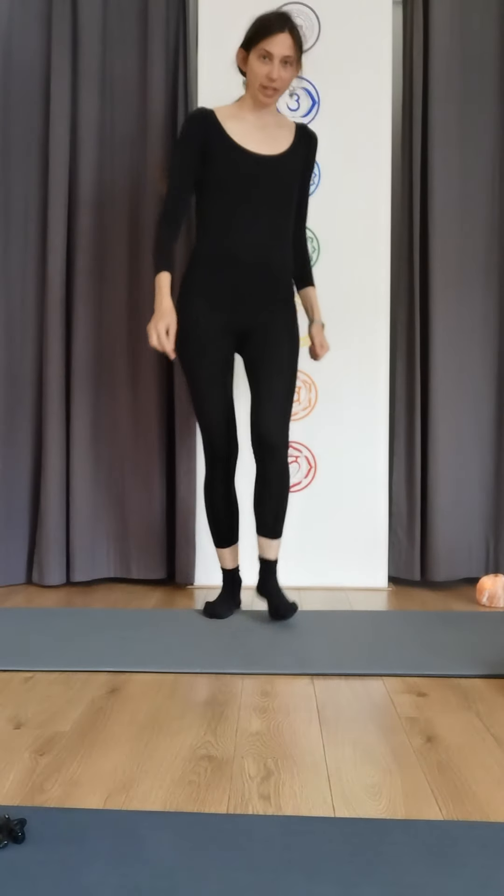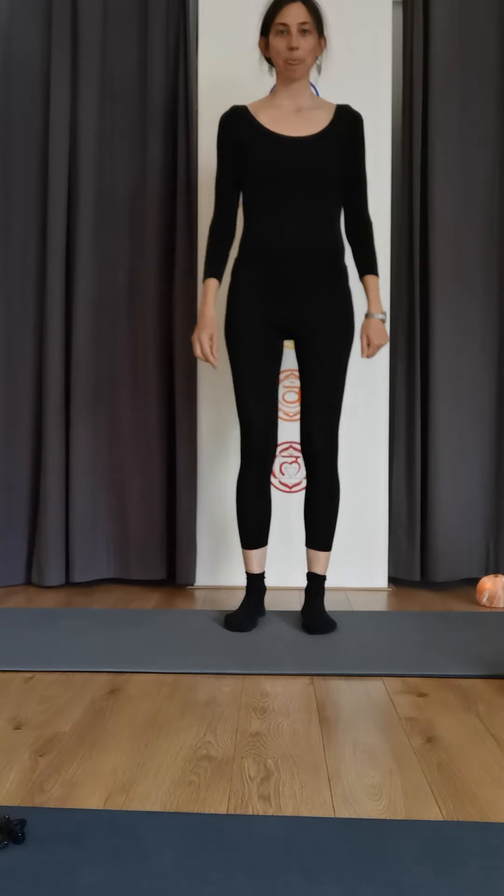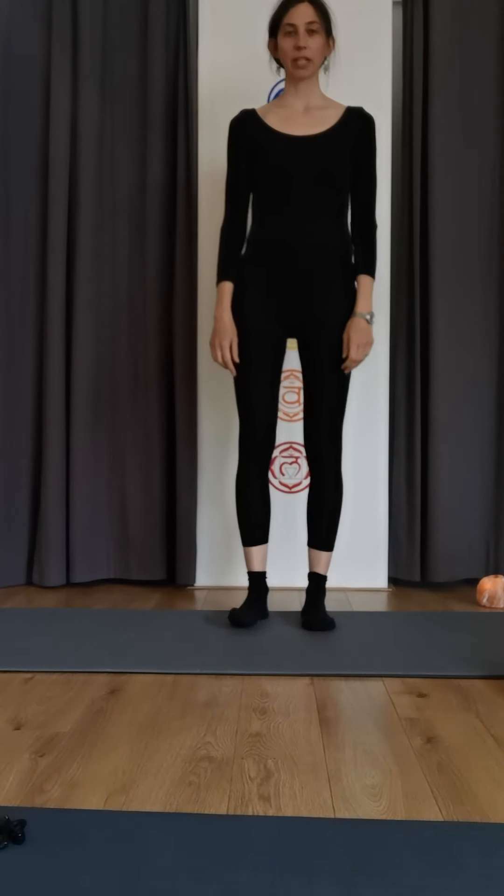Good morning, time for our daily dose. Today we start from standing and we're going to start with a little side stretch.